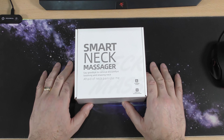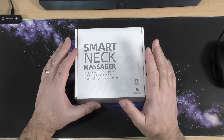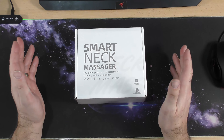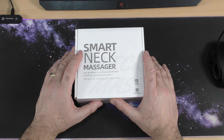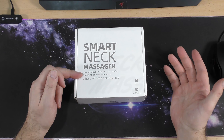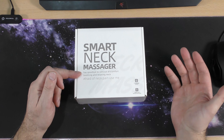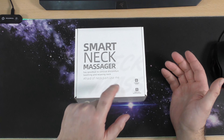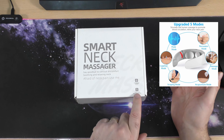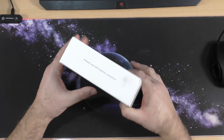In this video we are doing a review on this smart neck massager. At the time of making this video it cost round about £31, and as always I will stick a link in the video description in case you want to go and check it out. It says 'say goodbye to cervical discomfort, soothing and relaxing neck, afraid of neck pain, use me.' It says 6 massage modes and voice over announcement — it talks to you. Let's have a quick look around the box.